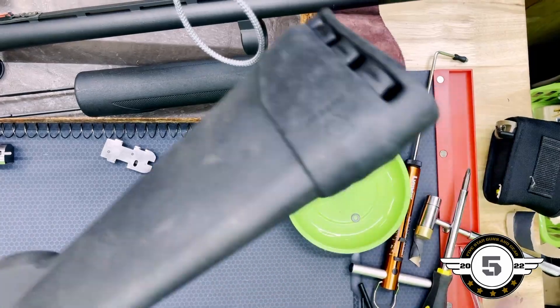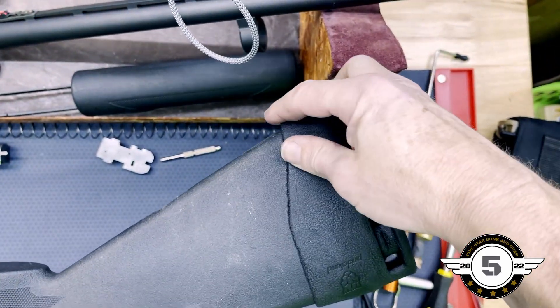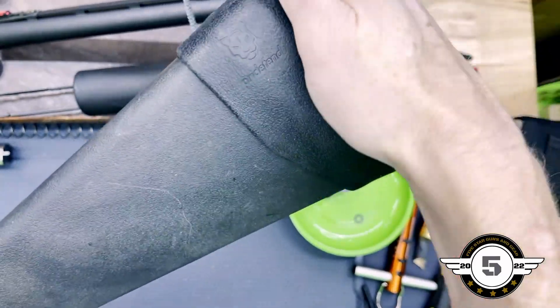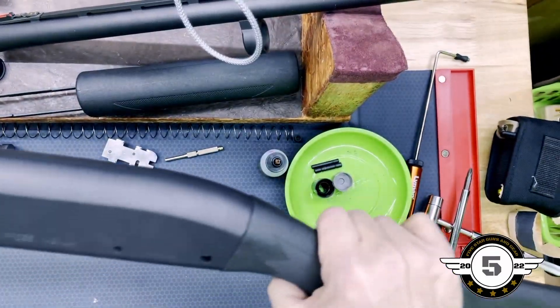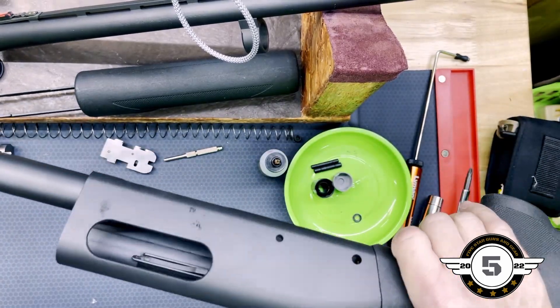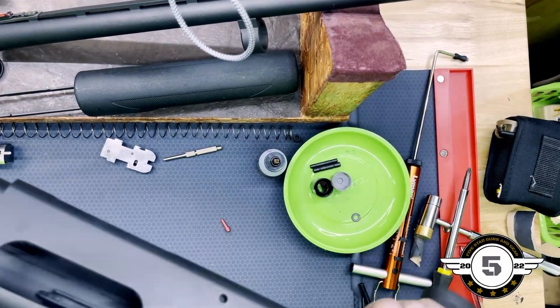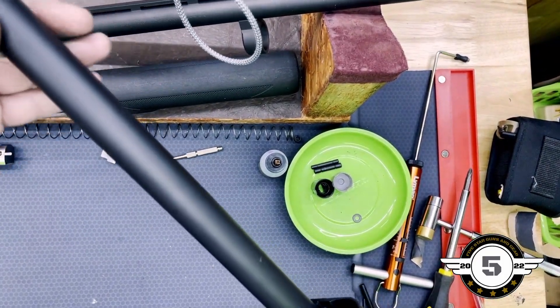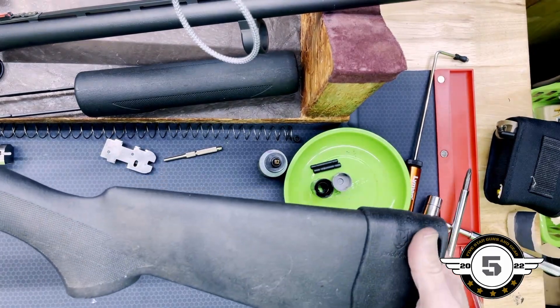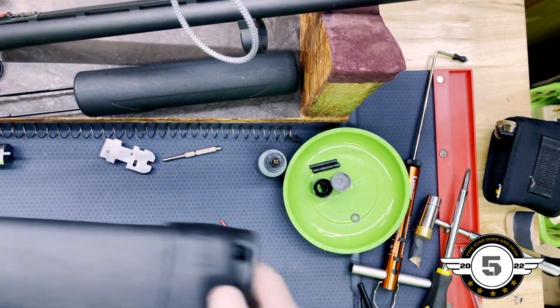He really didn't take care of this gun at all, which is one reason why we had it cerakoted — he spray painted it with apparently the cheapest spray paint possible. Look at the cerakote, guys — beautiful. It's just oil you're seeing on there from the table. All right, let's move on to the rest of this 870 assembly.